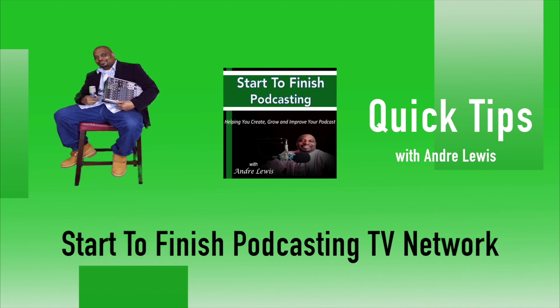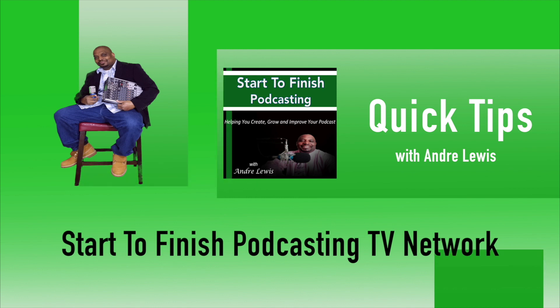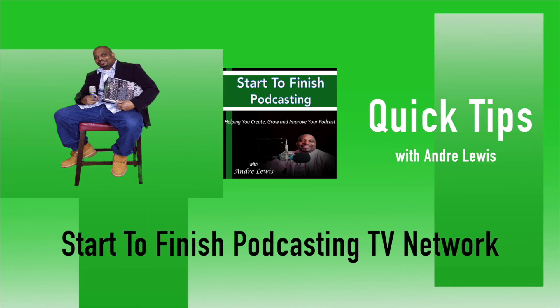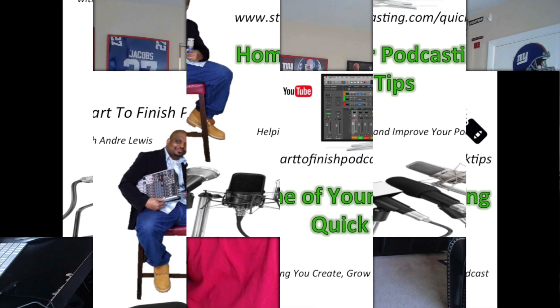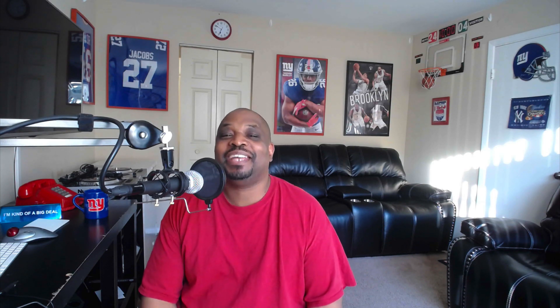You're watching a Start to Finish Podcasting quick tip brought to you by the Start to Finish Podcasting TV Network with Andre Lewis. Welcome — I am Andre Lewis and today I am recording this video with the Zoom H6.